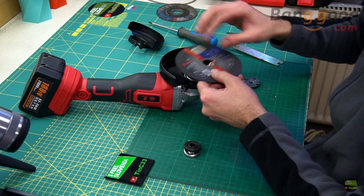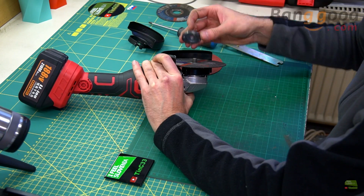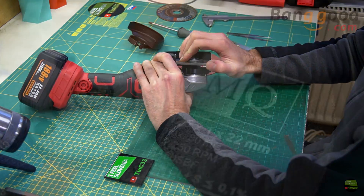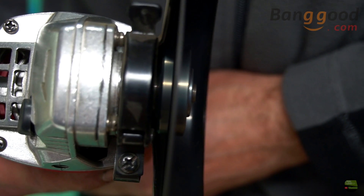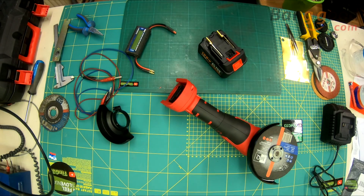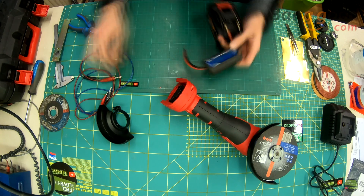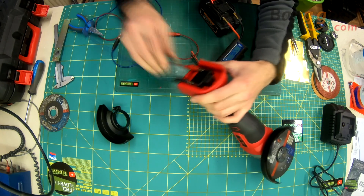Now I have everything I need to mount a 125mm disc on it, and that's how the finished result looks. It's running pretty nicely. Before I start cutting I'll check the current to see the power of the grinder — I inserted a watt meter between the grinder and battery and got the following results.